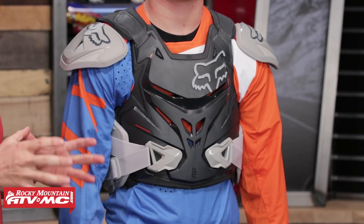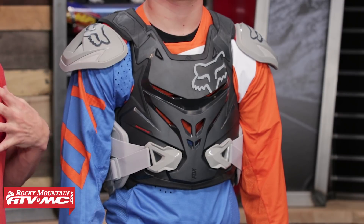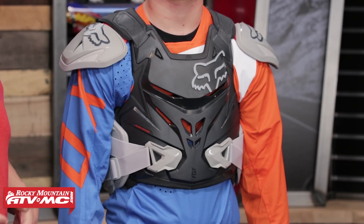Here at Rocky Mountain we have a very large selection of roost guards to choose from, but the Airframe Pro Jacket is going to be a really good option for riders that are looking for something that's going to give really good coverage front and back as well as the sides and also be CE rated. So if that's something you're in the market for, I'll put this one at the top of your list.